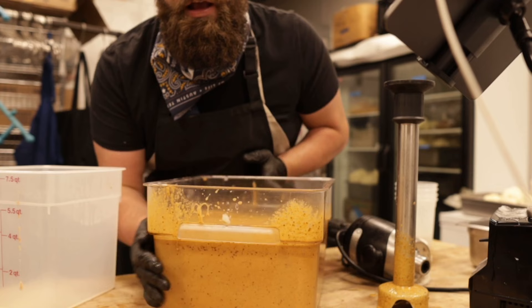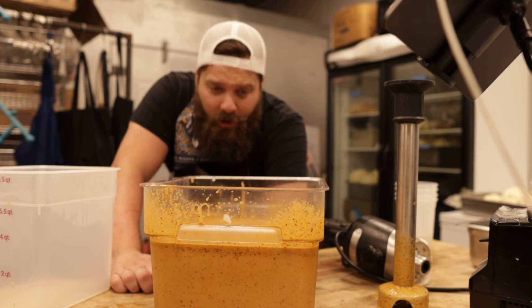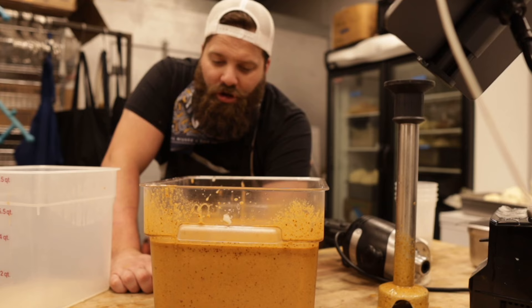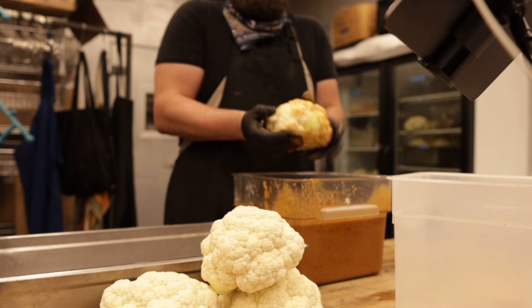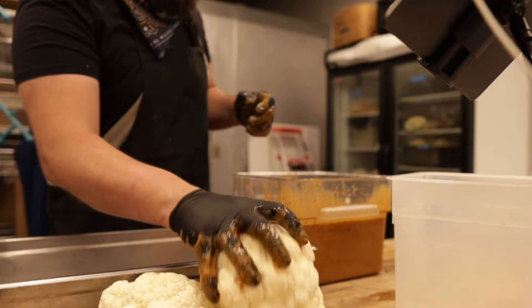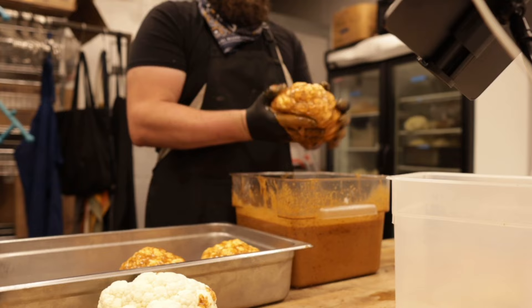And that is our harissa paste that we're going to rub all over the cauliflower. This stuff is intense — very salty and very powerful because there's a lot of raw garlic and raw onion. But because we're going to do a double cook and not much is going to penetrate into the cauliflower, starting out with something very intense is the way to go. You just dip it in or grab some with your gloved hand, rub it all over, give it a nice massage — just a really nice coat of all those wonderful flavors on the outside before we throw them on the smoker to build layers of flavor at every step.